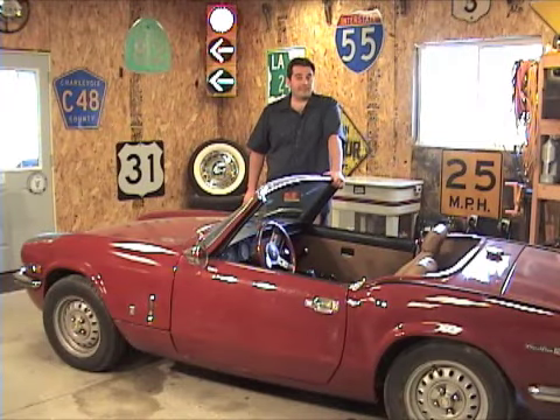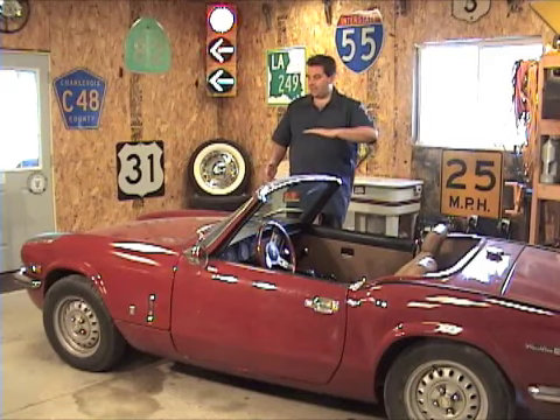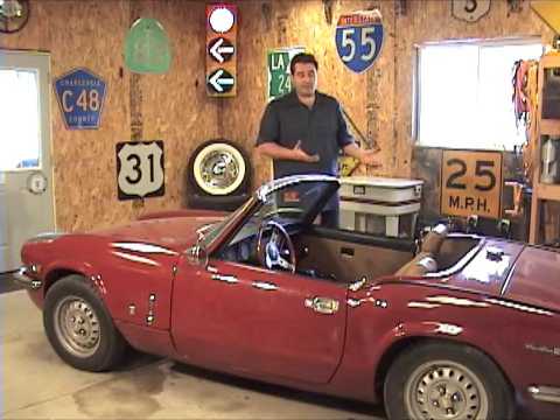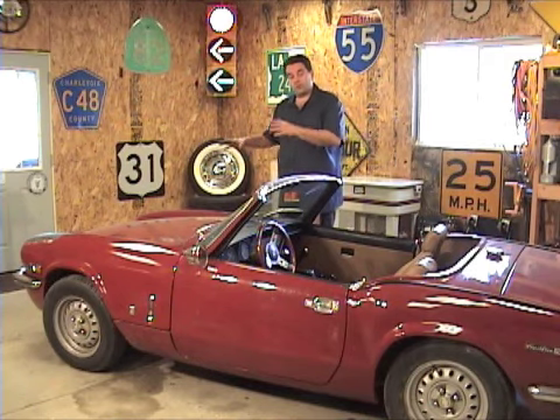Hey guys, it's Travis with bpnorthwest.com. Today we're going to show you how to beat the Spitfire sag. If your Spitfire looks like mine where the rear end is sitting low and the nose end is pointing way up, it means that your rear leaf springs are starting to wear out. We're going to show you how to fix that today and get the rear end back up like it used to be when it rolled off the factory floor, and we're going to improve the handling by doing so.